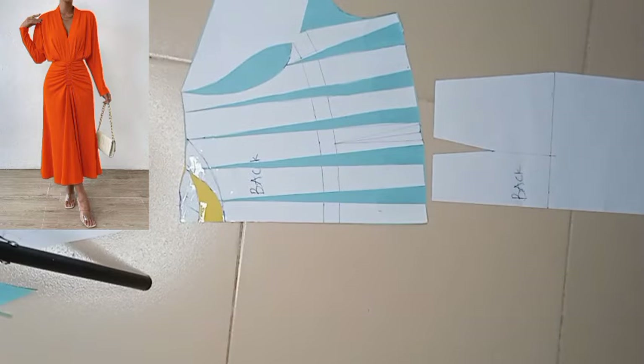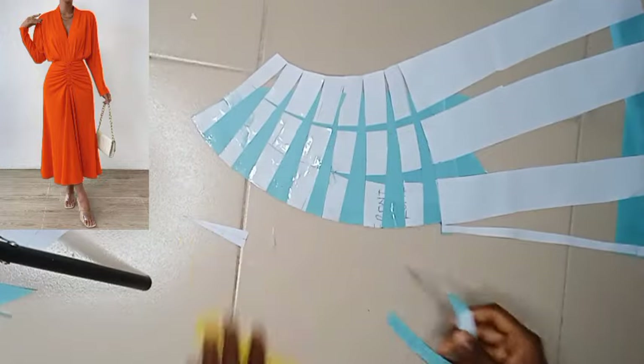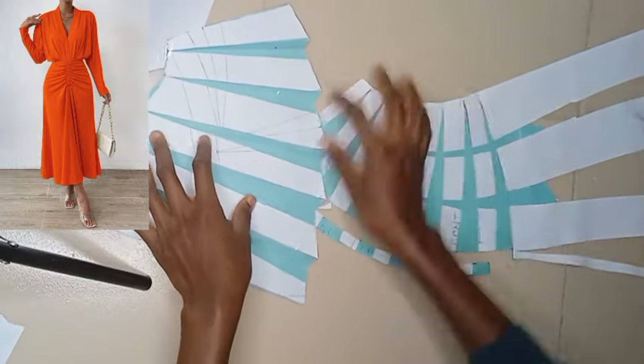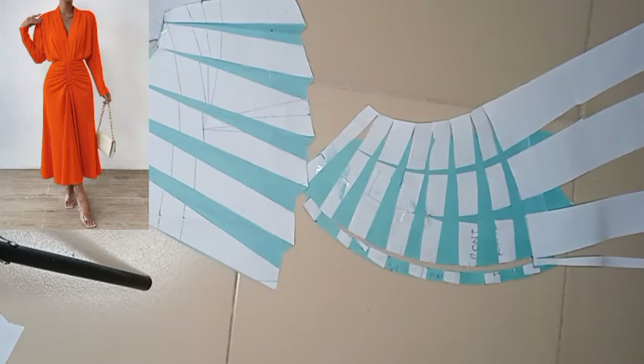Just a quick recap on all the patterns: this is the back — setting it aside — and this is the front. That very part at the center front is where we are going to be cutting on fold, and the upper half scale of the front. So these are all the patterns. Thanks for watching and I'll see you in the next one, bye.